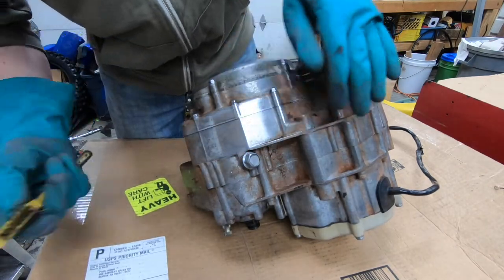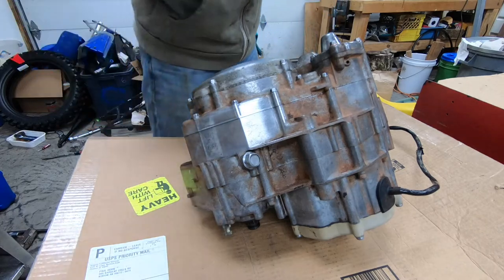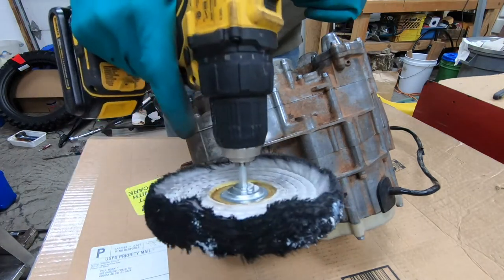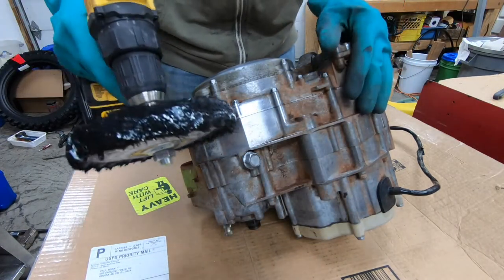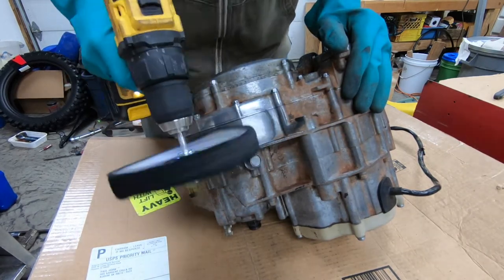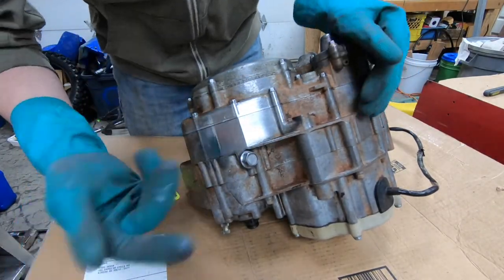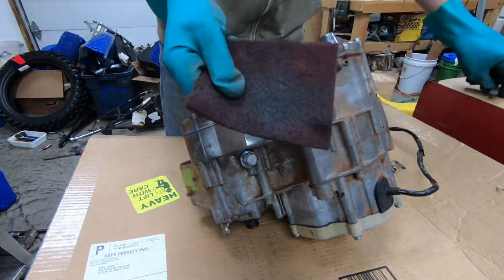That's the end result I'm looking for, but if you want it really shiny, get a buffing wheel and really make it shine. That was about a minute — just a little bit of the scotch bright, a little bit with the wire brush.